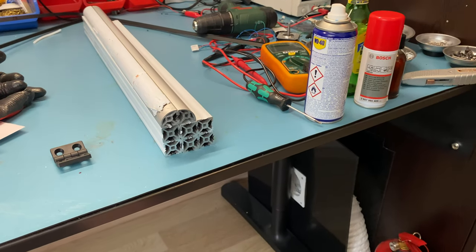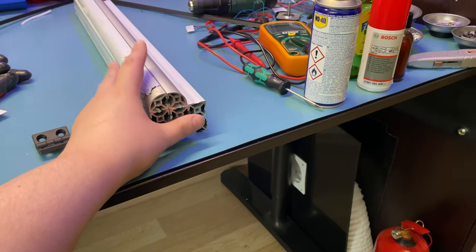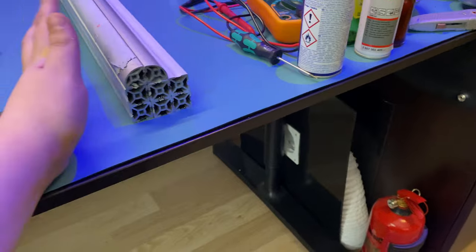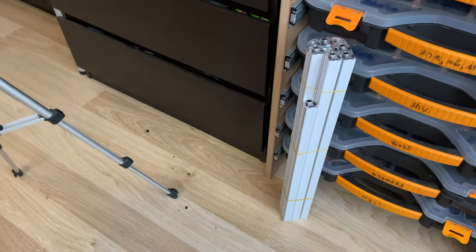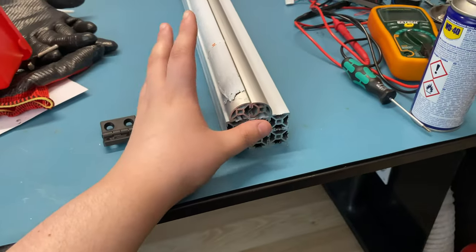Hello everyone and welcome to the next episode of the War On TV series. I'm recording this as a voiceover because otherwise me handling these extrusions would deafen you. The extrusions have arrived for the doom cube upgrade — in total there are 18 extrusions I'm currently showing you.